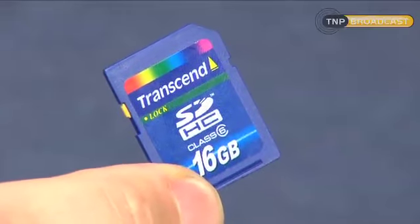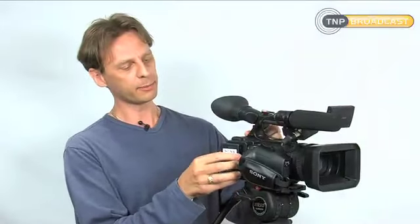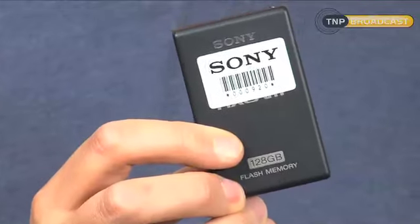This camera is the Sony HXR NX5 and it's a solid-state camera. It's basically a Z5 but it only records to solid-state — with these SDHC cards, Sony's own memory sticks, or indeed this removable 128 gigabyte flash drive.